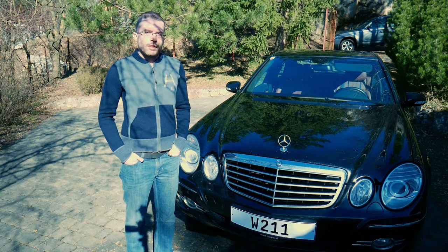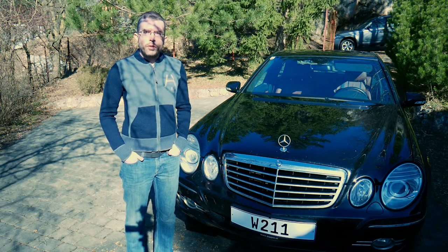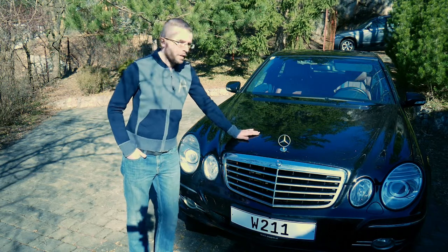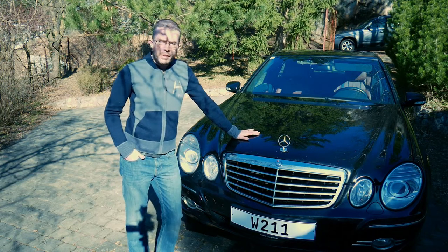Hello everybody! Today I'm going to change the engine oil and oil filter on my 2006 Mercedes-Benz E500 4Matic.